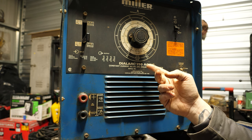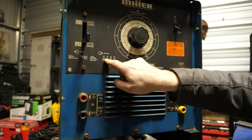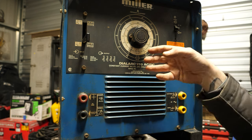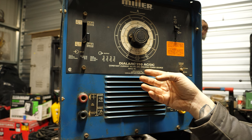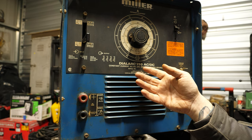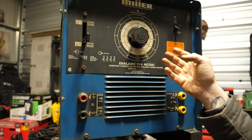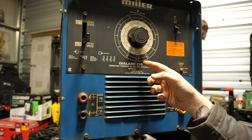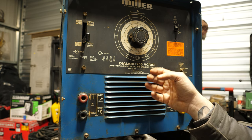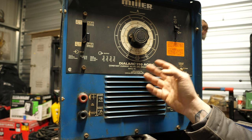Despite this being called a 250, it's actually capable of more output. The 250 is its rated output — 250 amps at 30% duty cycle, both AC and DC. That's a tremendous amount of power. Most home stick welders can't even output 250 amps, and the ones that can probably can't do it at 30% duty cycle. On DC it's capable of 265 amps, and on AC 300. My guess is the reduction on DC is due to the bridge rectifier limiting the actual output.